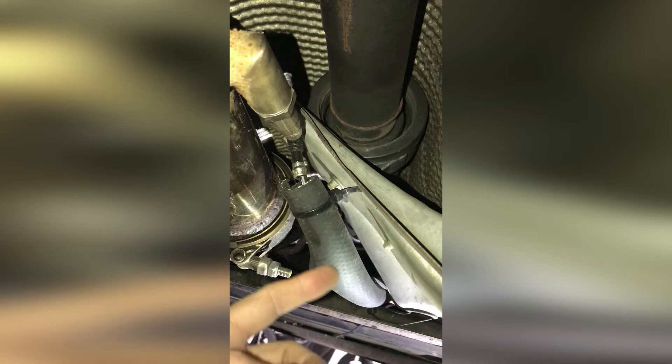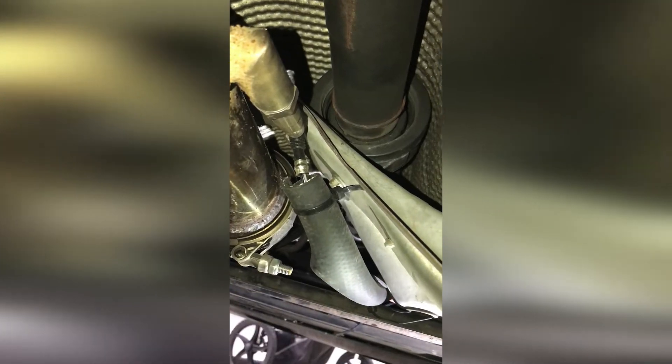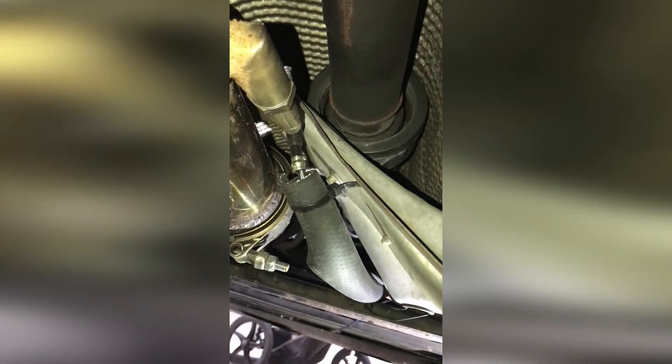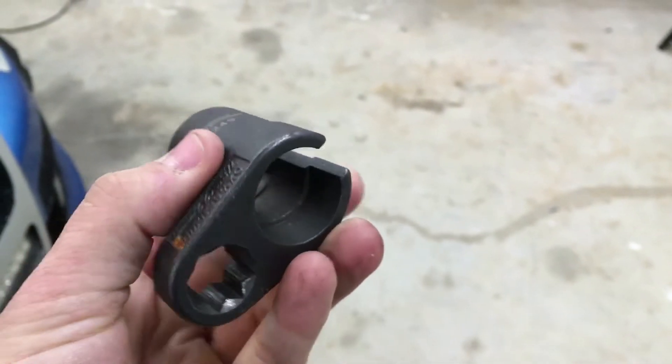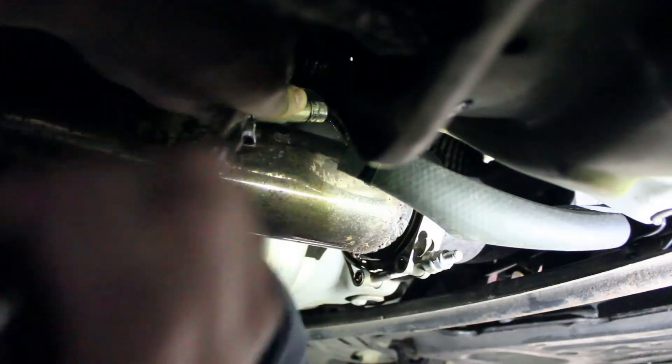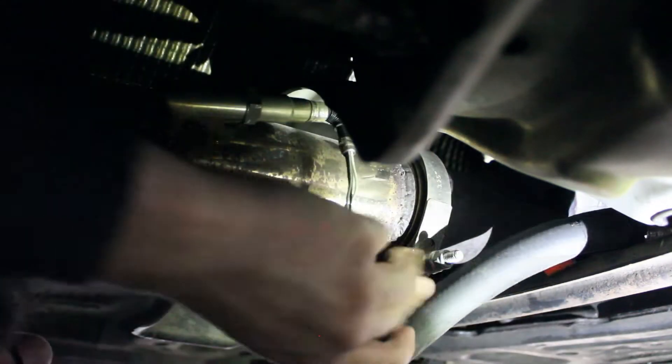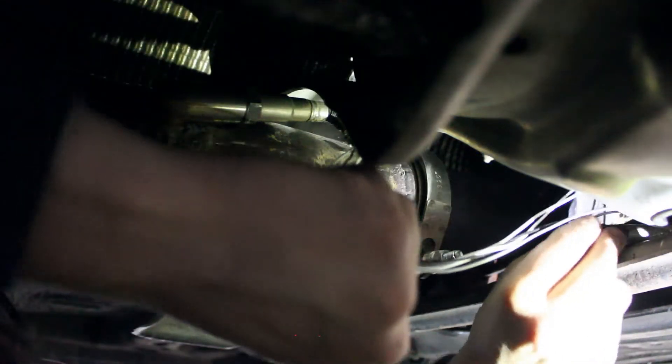Please ignore my temporary conduit solution of wrapping these loose wires in a spare hose and zip tying it out of the way. This current O2 sensor was a used part that I temporarily installed for troubleshooting a check engine light. That is also why the wires are only held together with twist connectors.